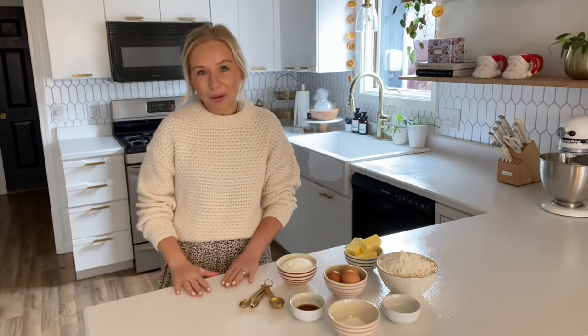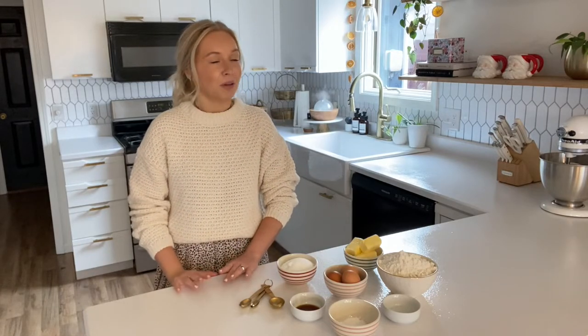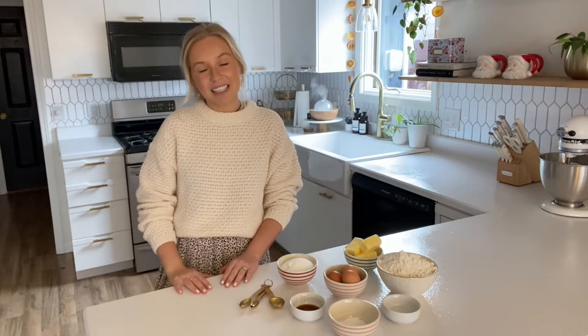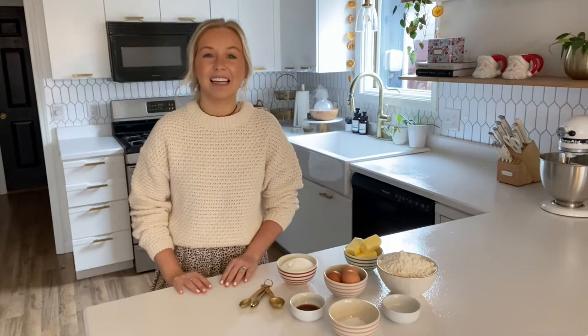Hi everyone, it's Sierra from The Home Blondie and in this video I'm going to be baking my favorite Christmas cookie recipe. I'm also going to be showing you my Christmas decor. So if you're excited for this video then make sure to subscribe to my channel and keep on watching.